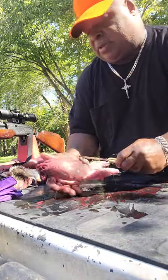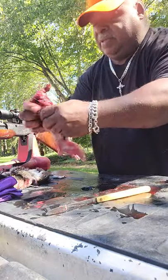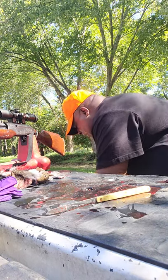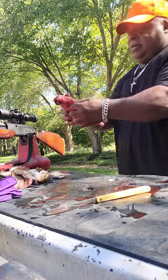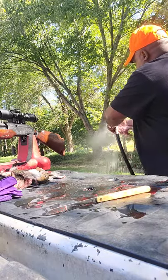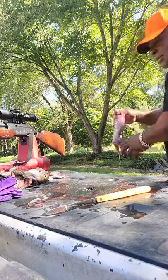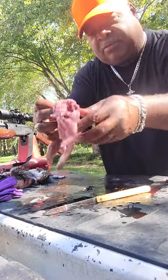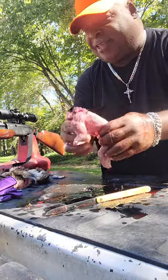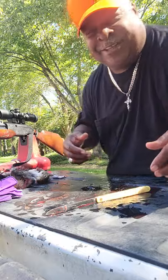All right, here we go — just go up and try not to bust anything. Put the guts in the bucket with the bag. Breaks them off real good. And there you have your second squirrel. Very good table fare — very good. That's how you clean, skin, and dress your squirrels. Thanks for watching, don't forget to press like.